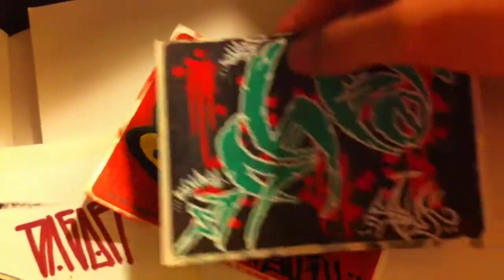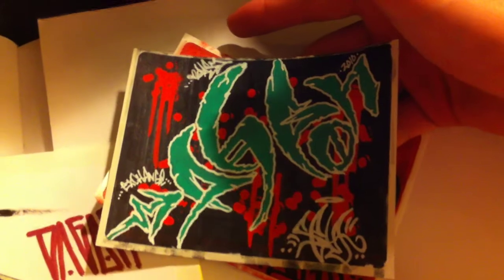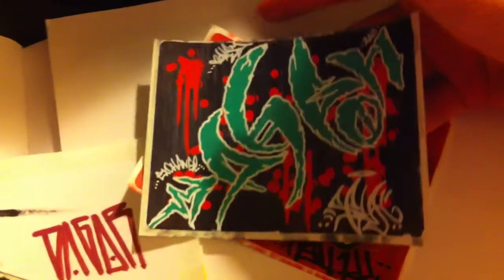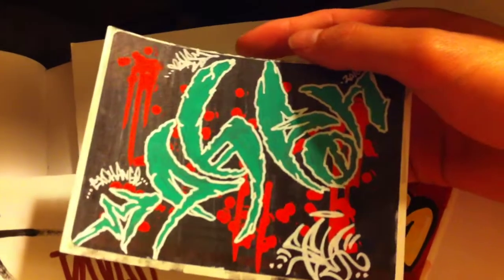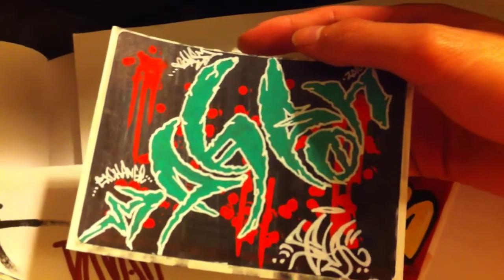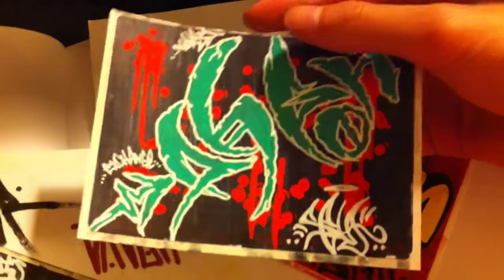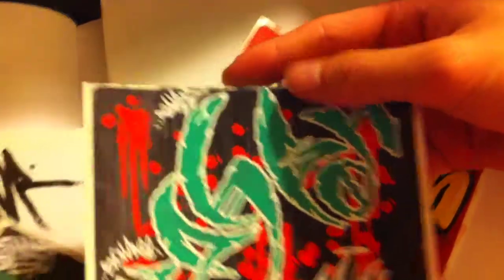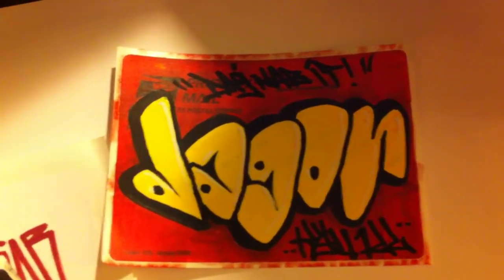Here's a Dagger piece I did for you — it's kind of like a crunchy ninja kind of lettering. I don't know what to call it; I just got inspired by Teenage Mutant Ninja Turtles or something. I just busted out with like a bloody background, and here's a quickie throwie I did.